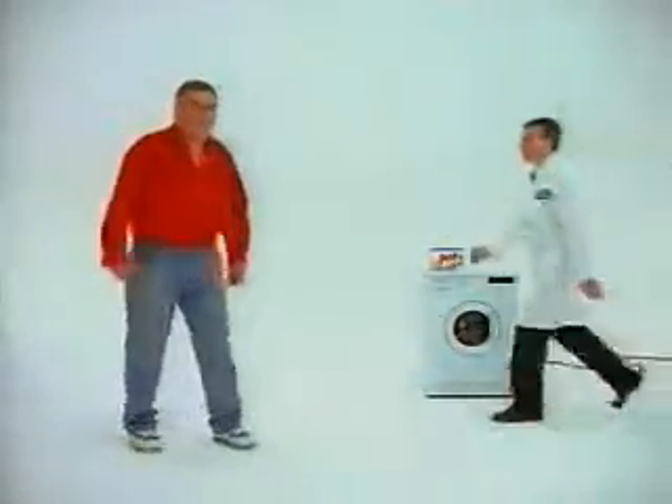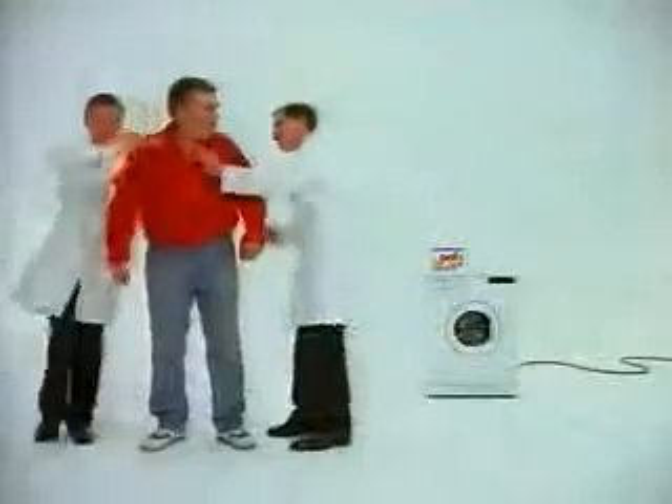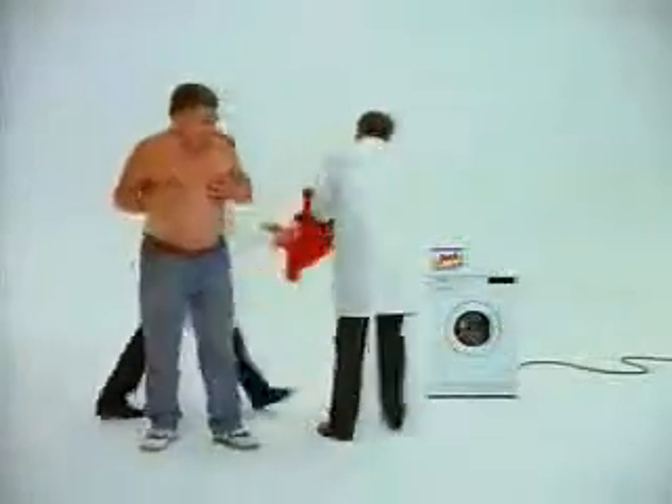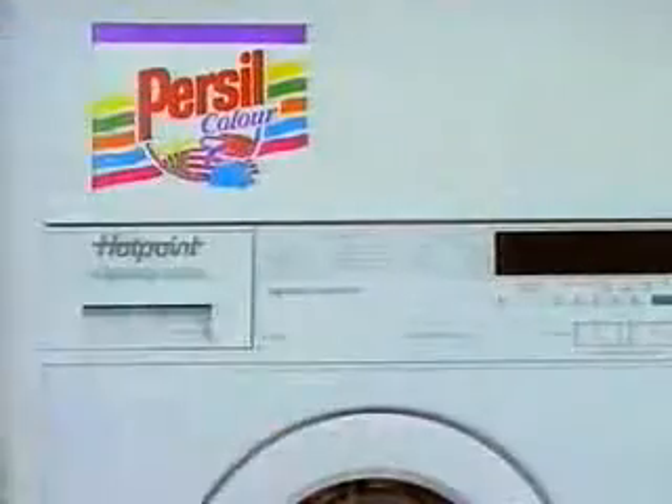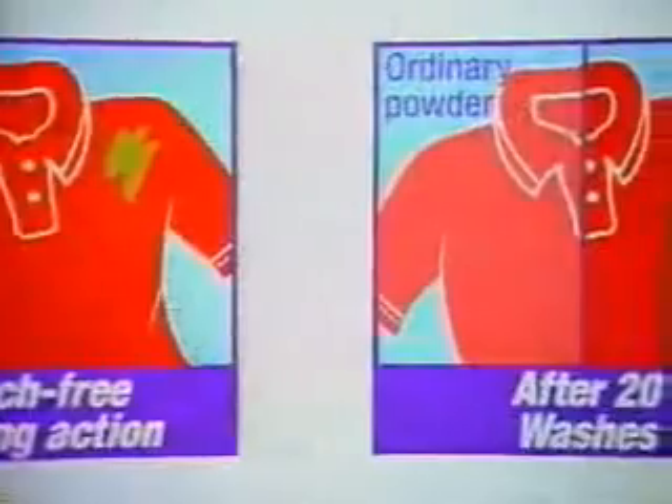Jim here didn't believe we could get his work shirt really clean and keep the colors bright. Okay, Jim, we said, we'll wash it in Persil Color and a new Hotpoint Aquarius Ultra. Persil Color has a bleach-free cleaning action, so it washes out stains but not colors, we explained.